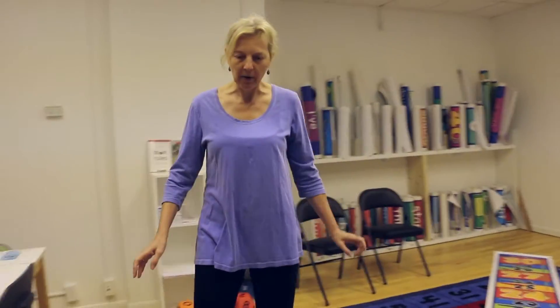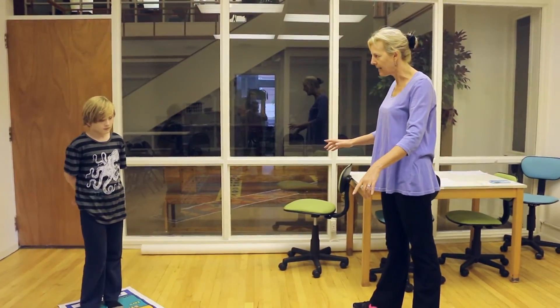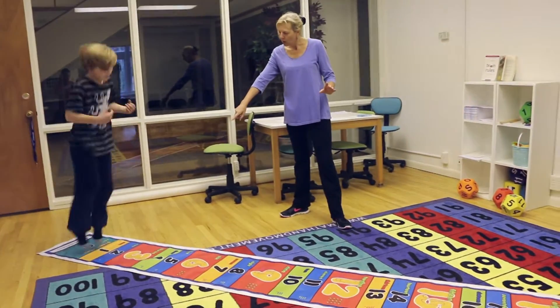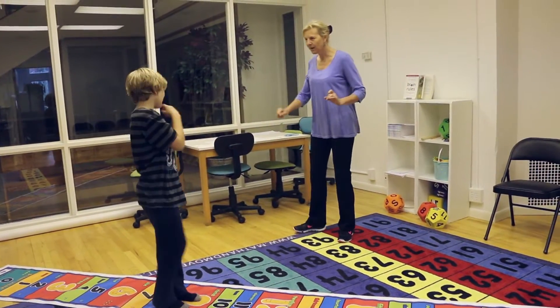When you know how to skip count, what you can do next is multiplication. I'd like you to stand on the zero. I'll give you a multiplication problem like three times three, and you're going to make three hops to land on nine. Ready, set, go. One, two, three. So what's three times three? Nine. Fabulous. Let's try another one.